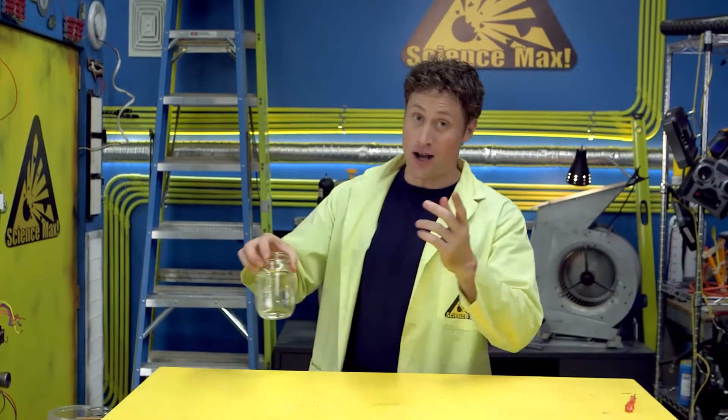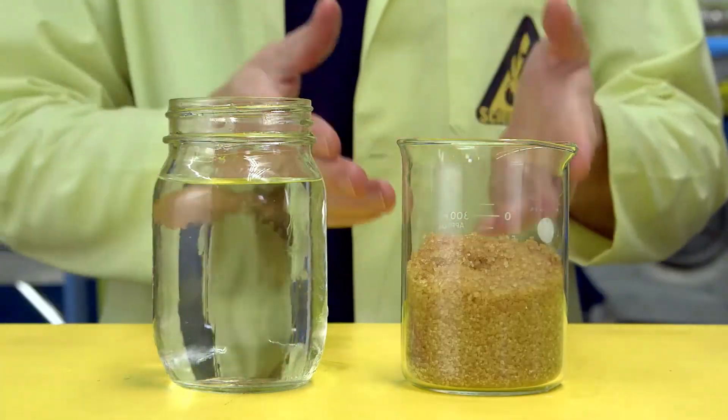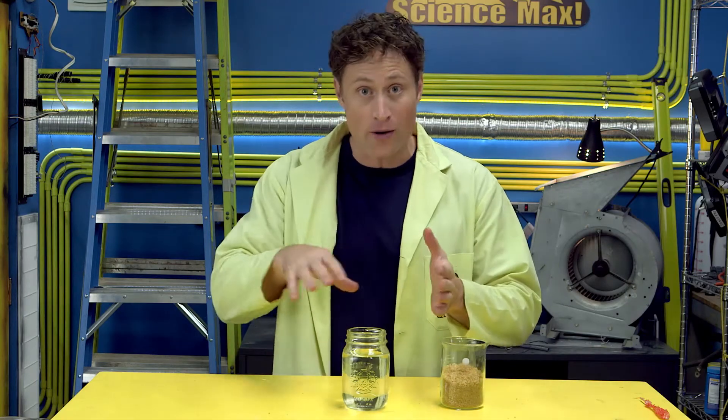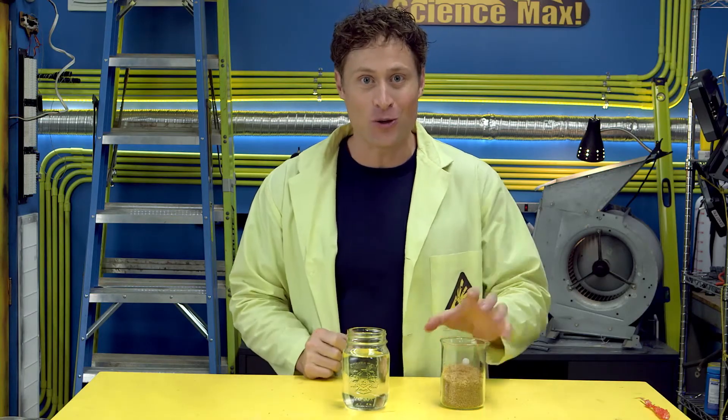You need a container that you're not going to need for a while, some water, and some sugar. You can use brown or white — I like to use brown. And an adult. Here's why you need an adult: you want to dissolve three cups of sugar into every cup of water, and you can't do that unless you heat the water. So get an adult, a saucepan, and heat the water up. Pour the sugar in and keep stirring until it's all dissolved. Then pour it in your container and let it cool down.